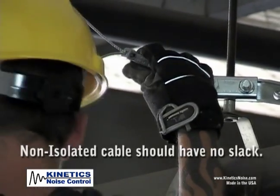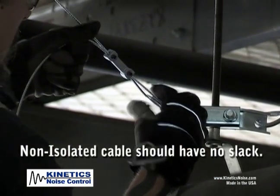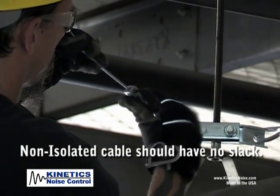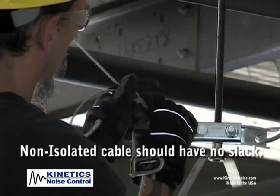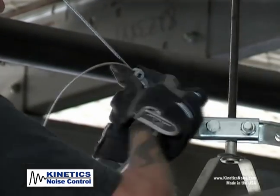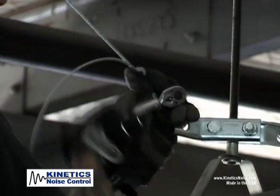If isolated, the cable should be left slightly loose to prevent transfer of vibrations into the structure. Slightly loose can be defined as having approximately one-eighth to one-quarter inch of visible sag in the cable. Finger tighten all set screws to hold the cable in place.